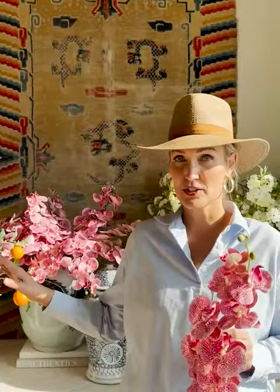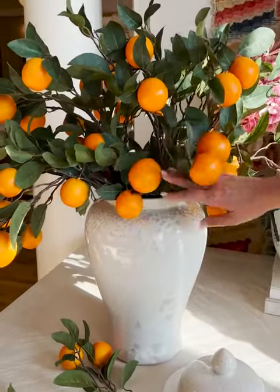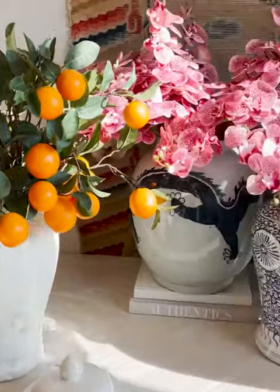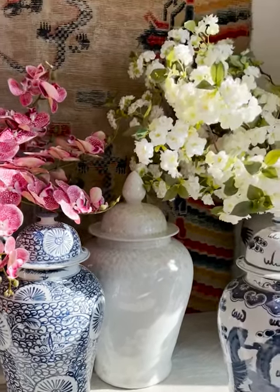And if you don't already have one of our gorgeous jars, they're all behind me. We've got this one — it's one of our most popular — it's the Crystal Shell Temple jar. This is the smaller one; the larger one is back here. You're just gonna take the lid off, use it as an accessory, and then we have tons of different branches.